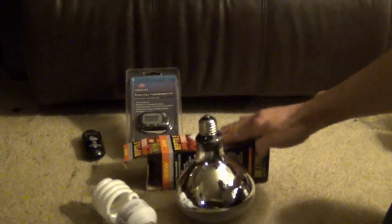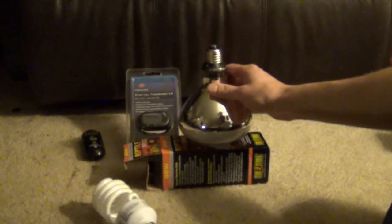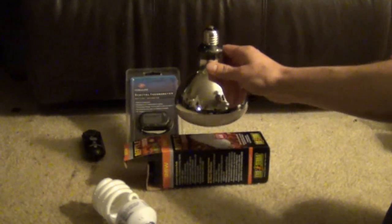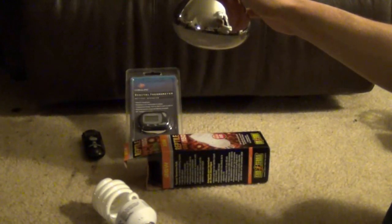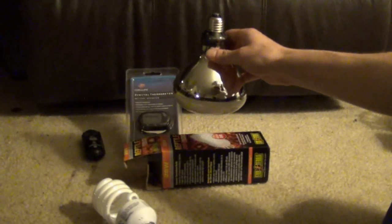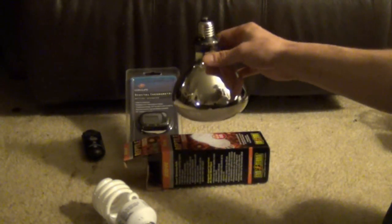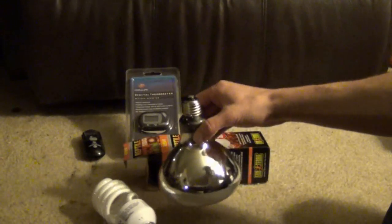You're going to want to use a clamp lamp or a lamp stand. Most people would just put the light right on top of the cage, but that might be way too hot — you might be at 130 degrees. If you lift the light up a little bit, the temperature at their hot spot will decrease the higher you bring it. If it's too cold, bring it a little closer down. If you have a lamp stand you can adjust, it makes it really easy.